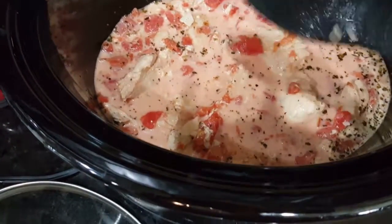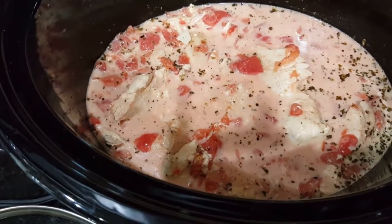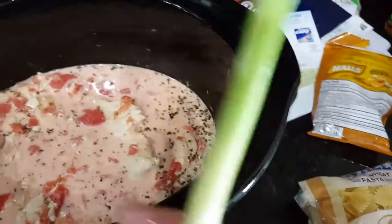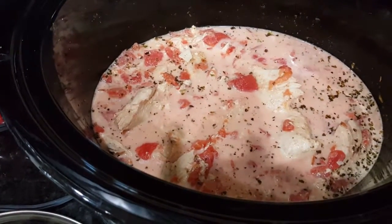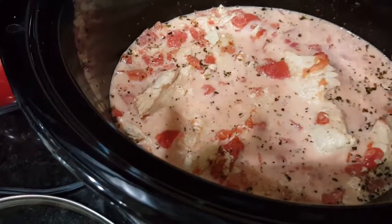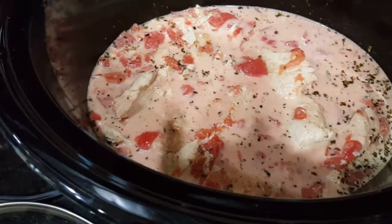Now since it's done, I'm going to add a couple of things that will cook instantly. You can chop up some green onion — one stalk — and you can chop up maybe two handfuls of spinach. I don't feel like chopping, so I'm going to just stand over the crock pot with some kitchen shears.